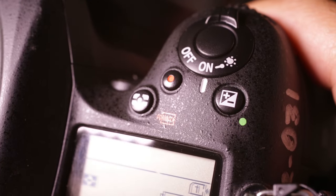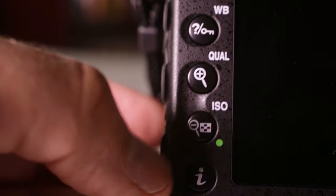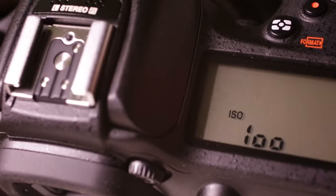There are two buttons with green dots next to them — one on the top right of the camera and one on the back of the camera, lower left. Press them simultaneously and hold them until the display on the top of the camera flashes. This resets the camera to its default settings.